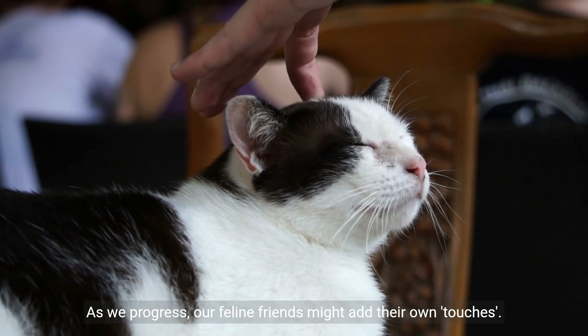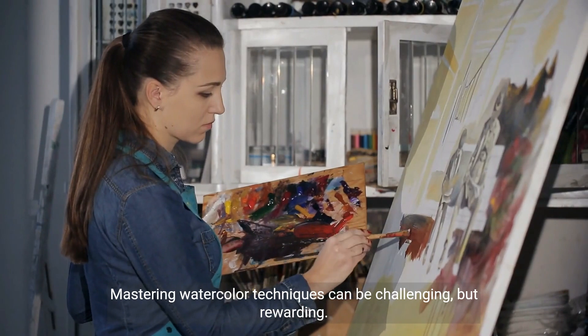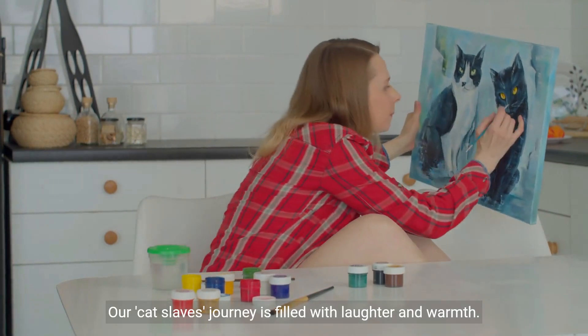As we progress, our feline friends might add their own touches. Mastering watercolor techniques can be challenging, but rewarding. Our cat slave's journey is filled with laughter and warmth.